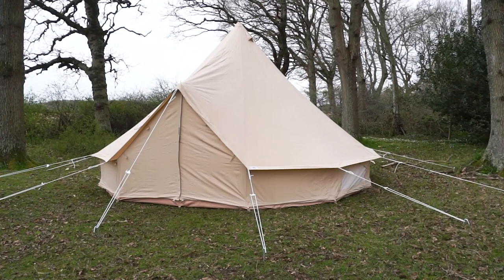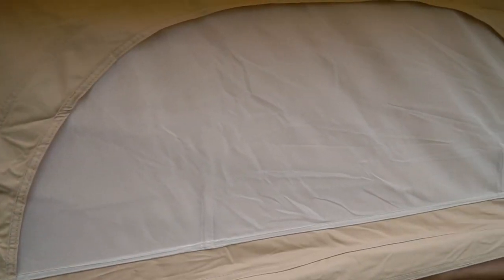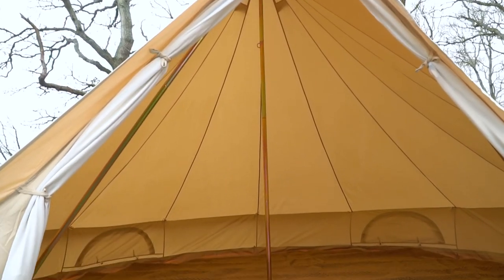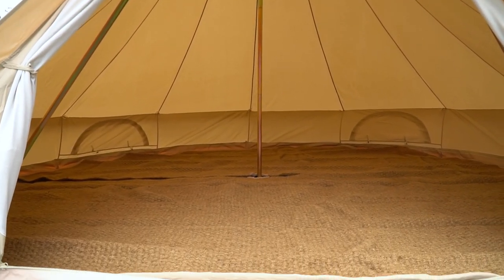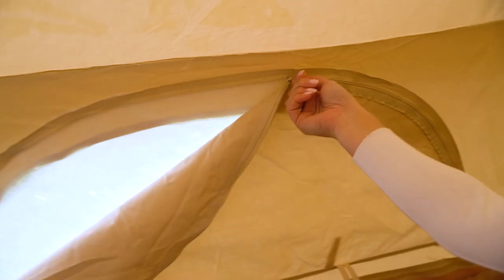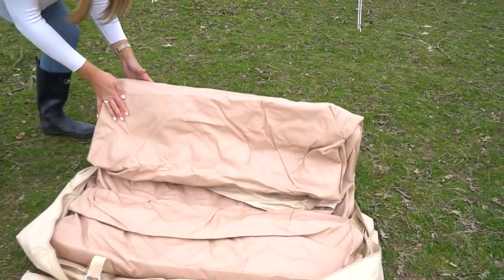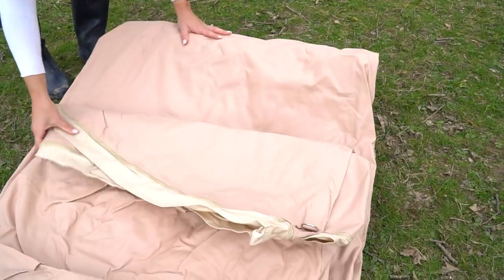Once your tent is up, you'll be able to see the excellent ventilation from top to bottom, with mesh covered vents at the tip of the tent and 4D shaped windows and double door openings. Moving to the bottom, all our tents are fitted with a 285 to 350 gram cotton canvas, water and damp proof heavy 540 gram PVC groundsheet.